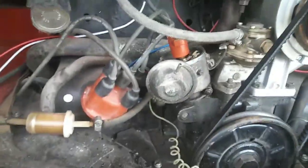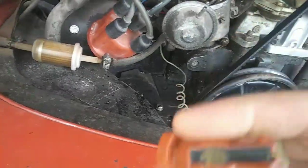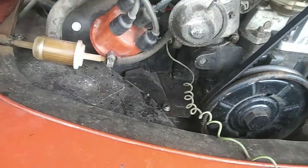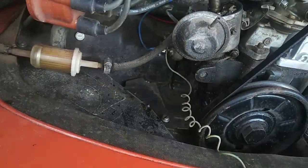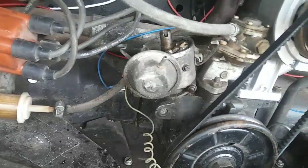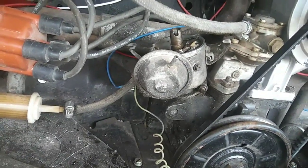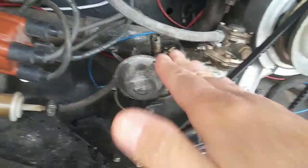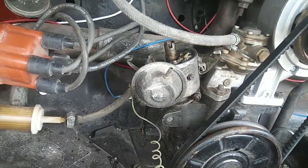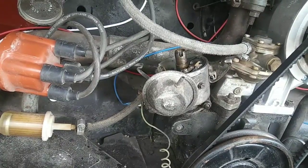Having more and more issues with these old Volkswagens — for those of you who still have points in your distributor, one thing that keeps on happening is a lot of times the condenser goes bad. So what if you're on the road and you start to feel your car sputter and slow down, and you have a points distributor? You're going to want to check your condenser. There's a way to do it with an ohm meter, but not all of us carry one on the road.